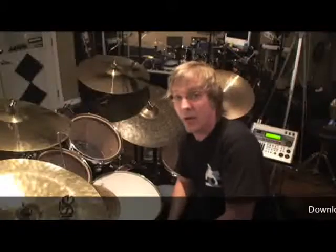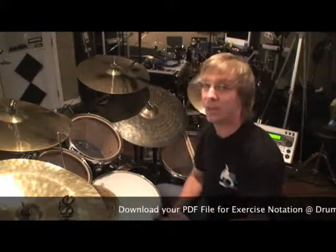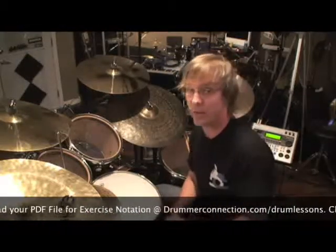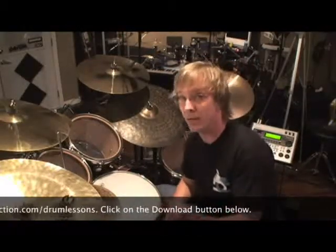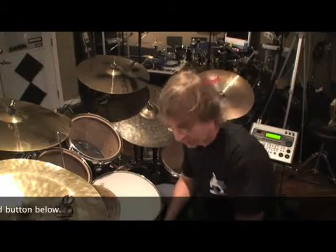If you haven't already done so, please go to DrummerConnection.com/drum-lessons and download the PDF — it's going to have a page of these rhythms, 16th note rhythms part three. Underneath the window where you're watching this lesson there's a download tab. Click on that and it will allow you to download this PDF. I recommend printing it and getting it in front of you because we're going to work out of this like it's a book.